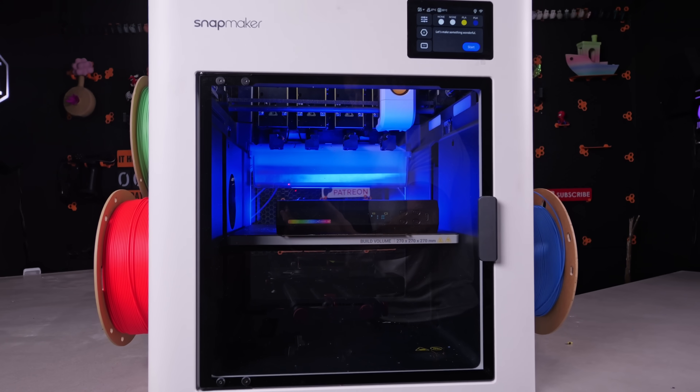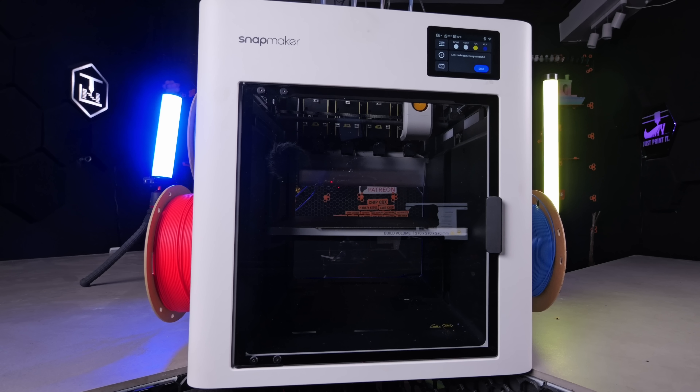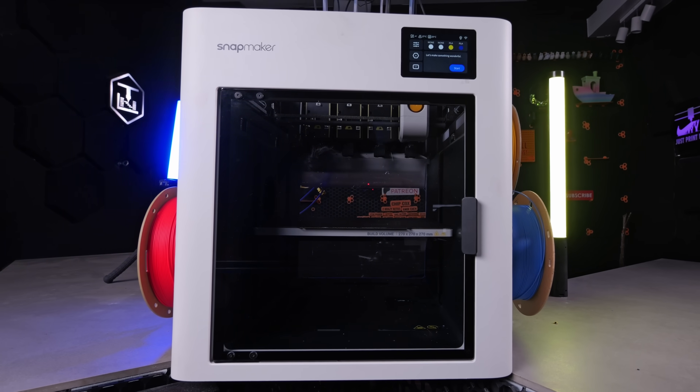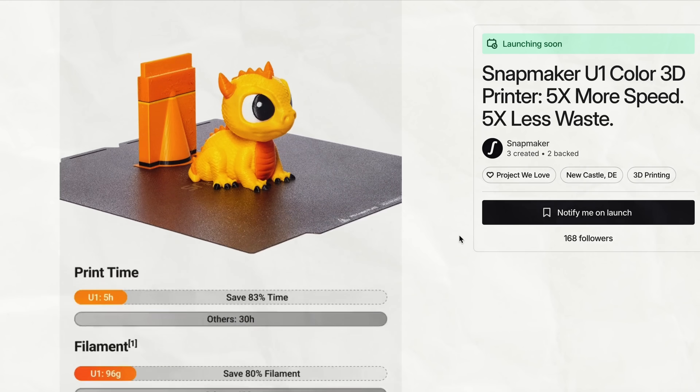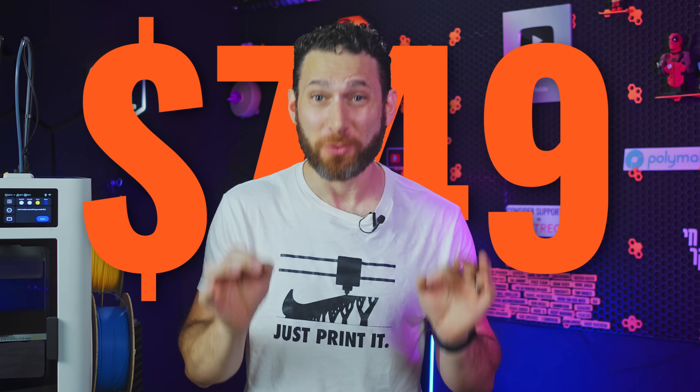The Snapmaker U1 — a four-headed, 270mm tool changer that as of today you can pick up during their Kickstarter for an early bird price of — wait for it — just $749.